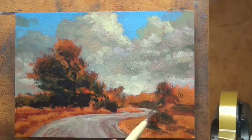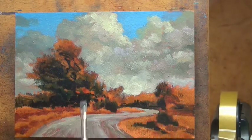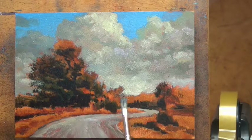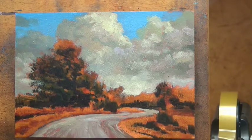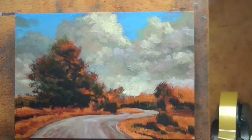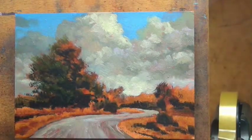Right now you can see I'm laying in my darks first, which is pretty much my favorite thing to do. I do the sky, then I lay in these darks, and then I come in with my mid-tones. In the last year there have been several paintings where I experimented with laying in the mid-tones and then planting the darks on top, and it gives you a different effect, although I think at the end of the day you really wouldn't be able to tell the difference.